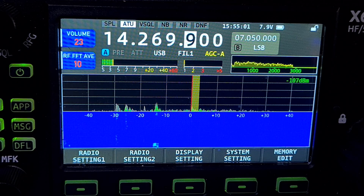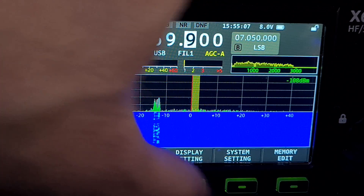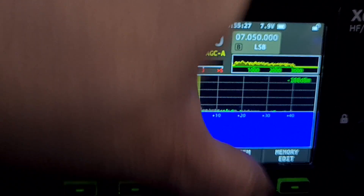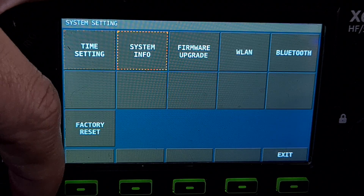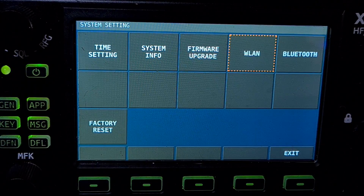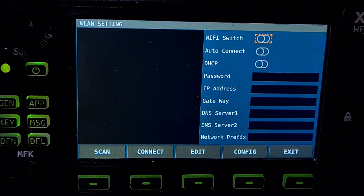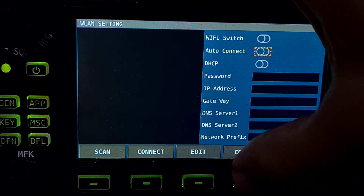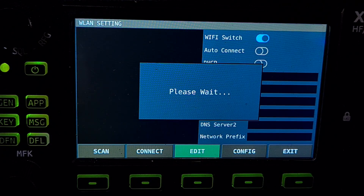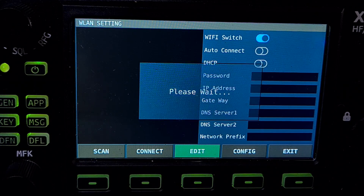Number two: fix bug — gateway can't save in wireless LAN setting page. Let's go have a look. We'll go to radio settings — system settings, wireless LAN. Let's turn it on by doing config — that takes us down the menu, sorry. Go back to the top, edit, turned it on.